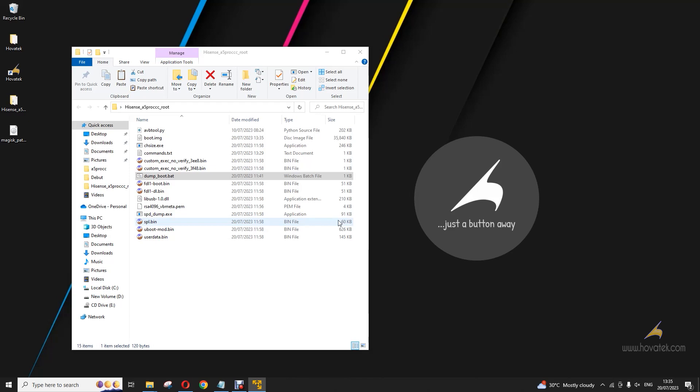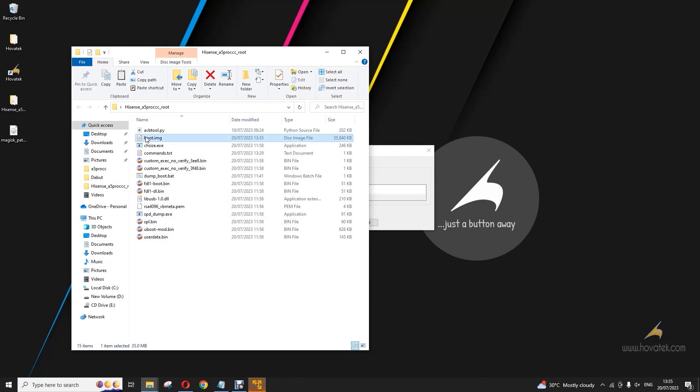Once that is done, you have your boot image here and the device is going to reboot. The next thing you do is install Magisk Manager on your phone, and then you patch this boot image using Magisk Manager — I'll link to a guide on how to do that. Once you've patched it, you copy that patched boot image to your PC. This is mine here, so I'll just move it over.